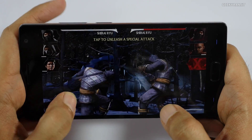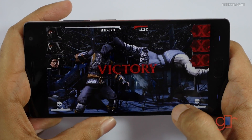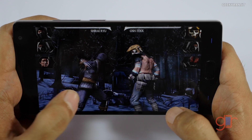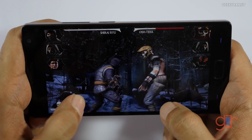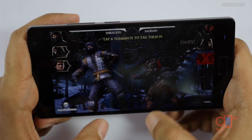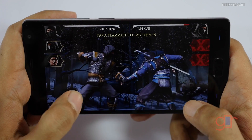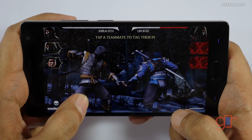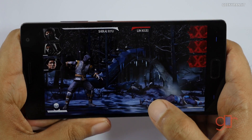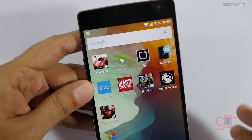Mortal Kombat X is handling without any issues — it's playing this game very well. You will not have any issues playing Mortal Kombat X on this OnePlus 2. It's been just about seven odd minutes since we started, so let's now move to Asphalt 8.